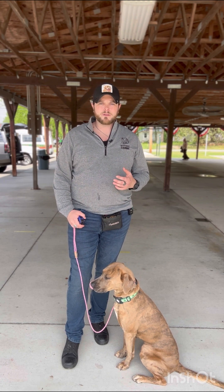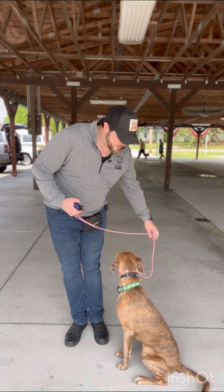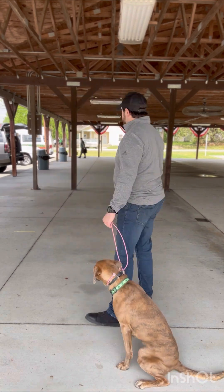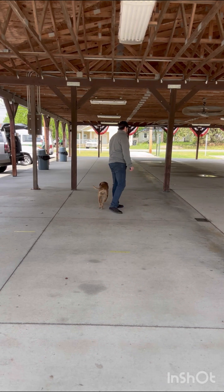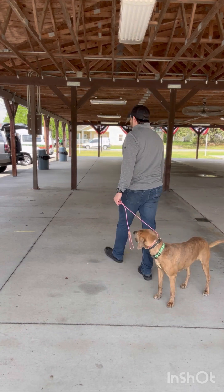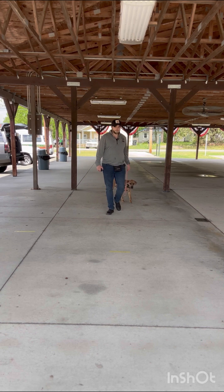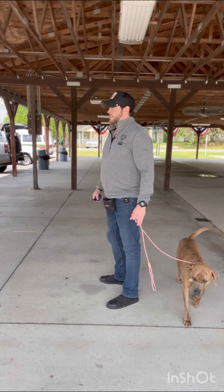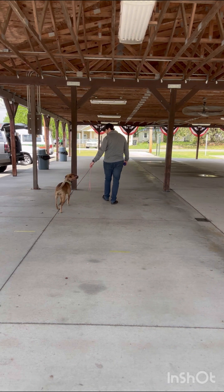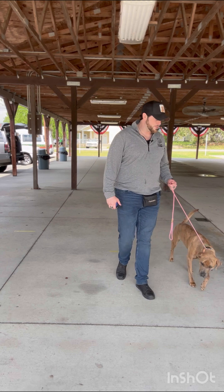Step two is the same thing but we fold the leash in half — short leash. Let's go — no taps required. Let's go — tap tap. Let's go — little tap there. I try to vocalize whenever I'm doing something. Let's go — tap tap tap, good girl. Come on, let's go — very nice. And then as I come to a stop, just a slight bit of tension.